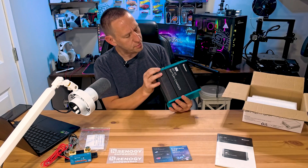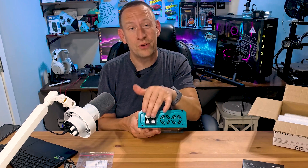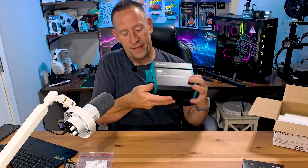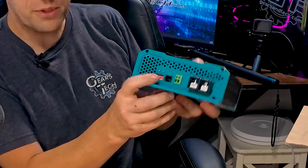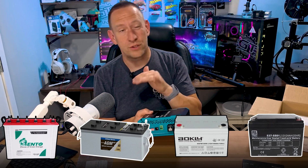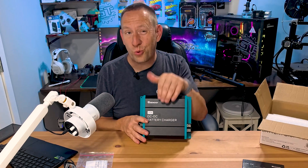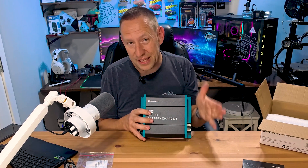One side is input, the other is output. You hook the input side up to your truck — you could even add jumper cables — and the output side connects directly to your lithium battery. Using the dip switches, you tell it what battery type you have: lithium, lead-acid, AGM, gel, or sealed. In my case, lithium. It takes the 12.5 volts from the truck and pumps that up to the 14.4 volts needed to fully charge the lithium battery. At up to 20 amps output on a 100 amp hour battery, it takes roughly five hours to charge from completely dead to full.